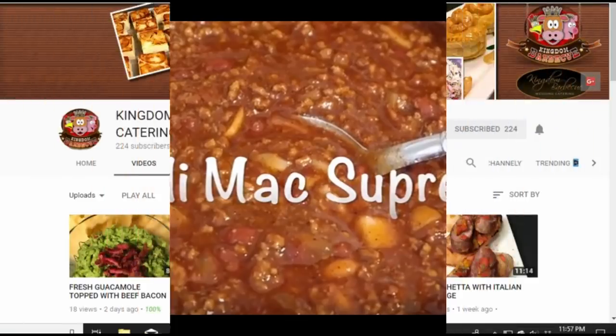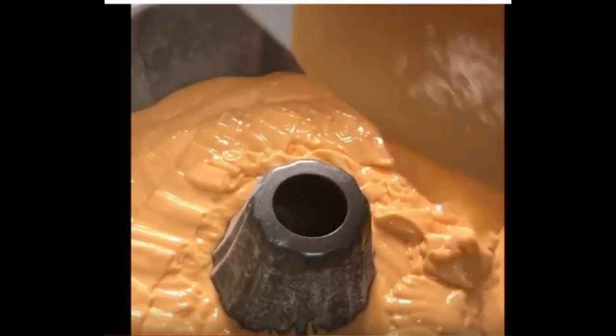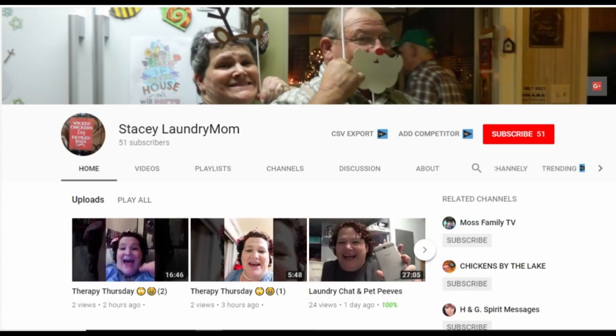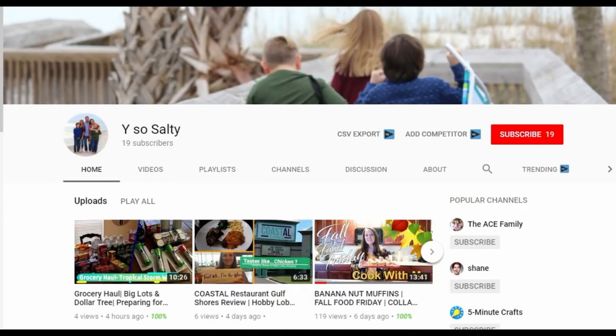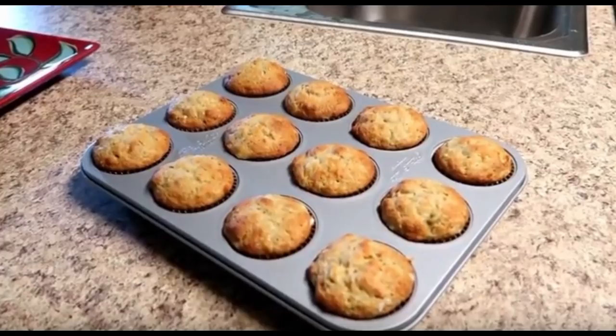Make sure to go watch her video. And Kingdom Barbecue Catering Service — Miss O over there made an apricot nectarine cake and look how beautiful that looks! We also had Stacy from Stacy Laundry Mom — she makes me laugh so hard, she is so funny — she made some pumpkin ginger snaps, very easy and very good. And Jody from Why So Salty made some banana nut muffins, which also looked so very good. I love banana anything.